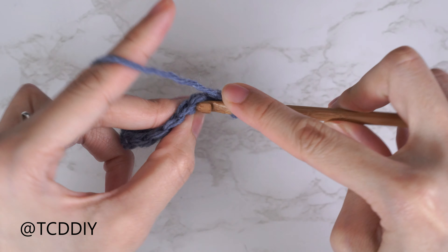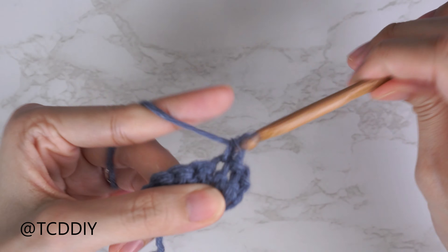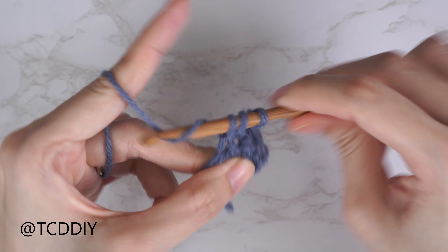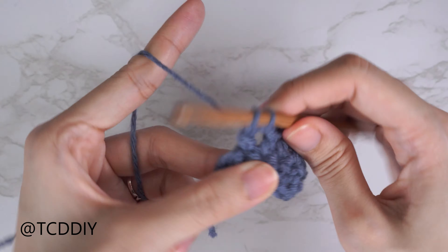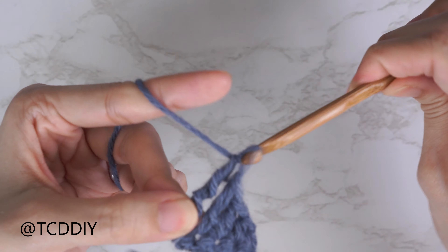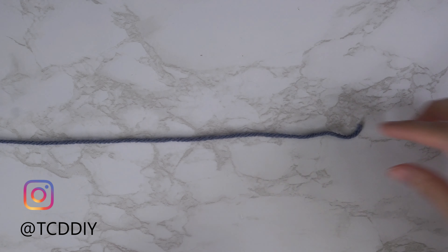We're using six stitches for this project: chain, slip stitch, single crochet, half double crochet, double crochet, treble crochet, and double treble crochet. This tutorial is for a size small, but you can adjust it for your size — we explain how to in the video. So let's get started.